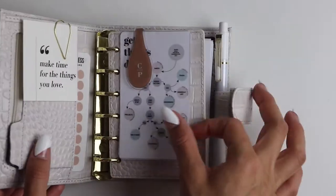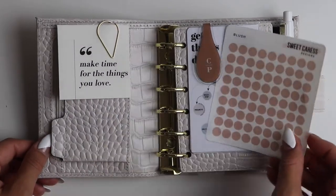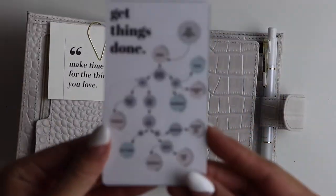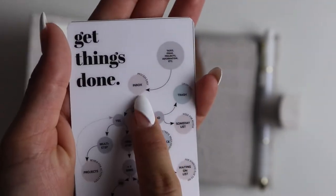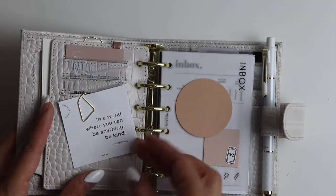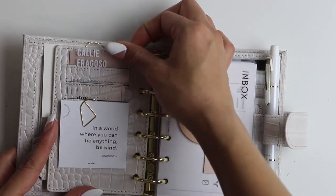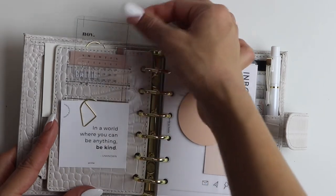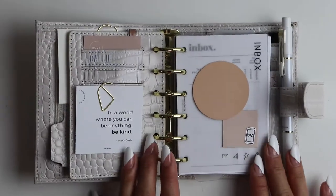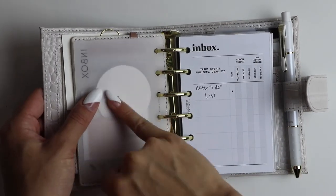I went ahead and got started on the front. I added a 'Make Time for the Things You Love' sticker from Sweet Caress, and then the Get Things Done system — that's the inbox system I was telling you about, so go check out those videos if you're interested. I also have some Cloth and Paper items in here: my business card, a quick November reference calendar, an 'In a World Where You Can Be Anything, Be Kind' card, and my inbox system from Cloth and Paper with some sticky notes on top.